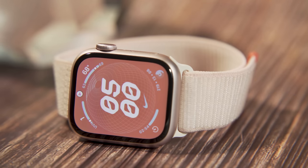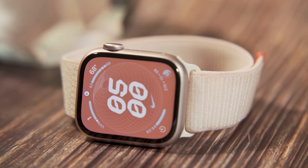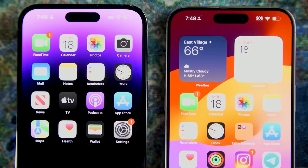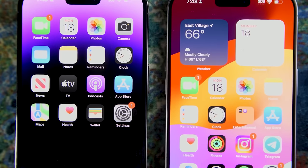This year's set of new Apple products is surprisingly a bigger update than their predecessors were. The iPhone 15 Pro series especially were a big step up from the iPhone 14 Pro, and the same, I think, can be said about the Apple Watch Series 9.